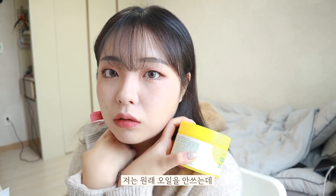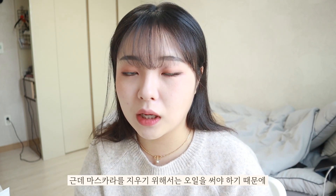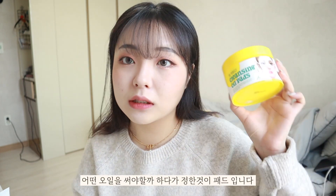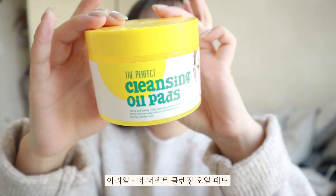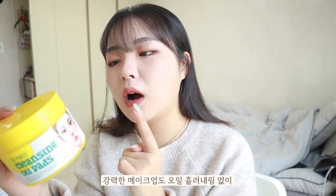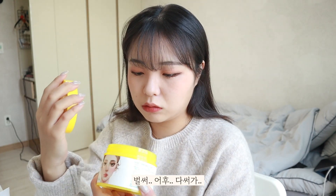I'm going to use this oil product. I usually don't use oil, but I'm going to use oil for this. I bought a bag of products from the store. This product is Arial The Perfect Cleansing Oil Pad — it's a one-step cleansing oil pad that removes makeup with oil. I really recommend this cleansing oil pad, it's really good.